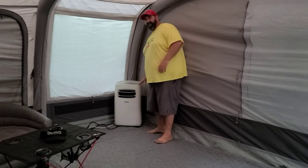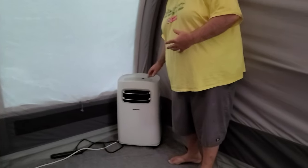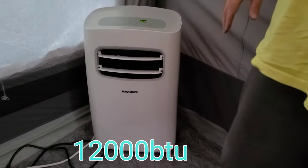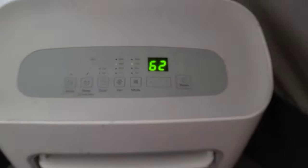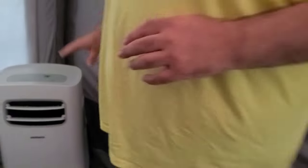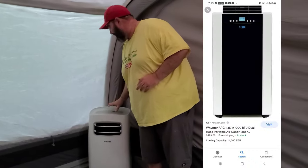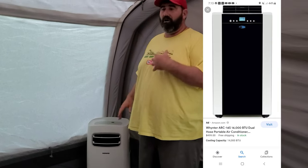So what we have here — and this is the easiest way to do it — is a portable stand-up unit, a 12,000 BTU unit. It is definitely overkill even for a tent this large; this AC will absolutely get this tent freezing cold. We prefer the units that have the AC vents coming out of the front, not the ones that come out of the top, as those don't seem to work as well.